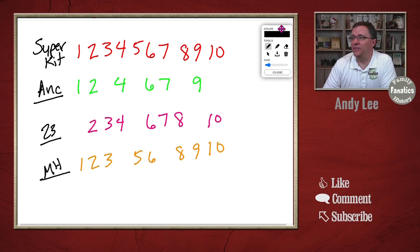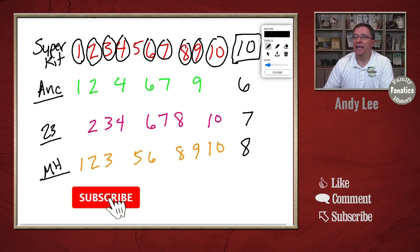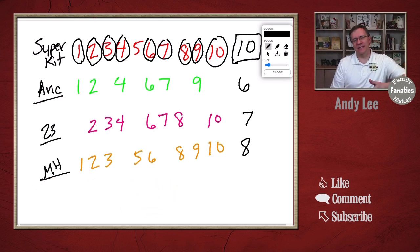Even though each kit individually doesn't have that many — Ancestry has 6 SNPs, 23andMe has 7, and MyHeritage has 8 — our super kit ends up with 10 SNPs. For SNPs that appear in multiple kits, there's more than one place to verify against itself. If there's a conflict, it may not use that SNP because it can't determine which value is correct. But overall, we end up with more SNPs in our super kit than in any individual kit.